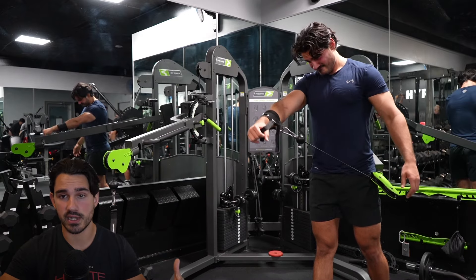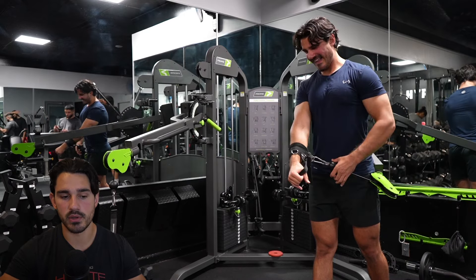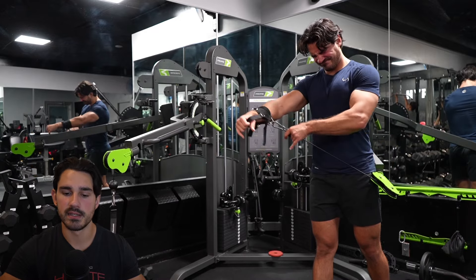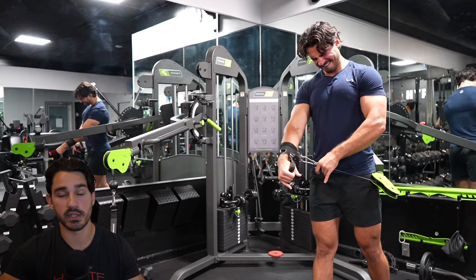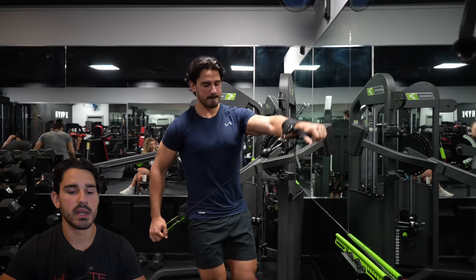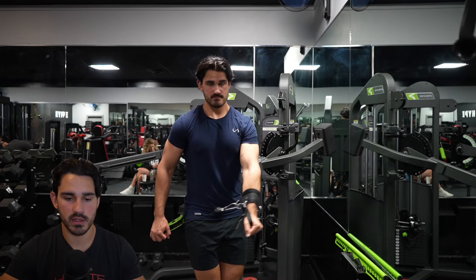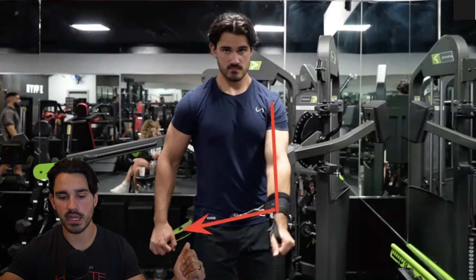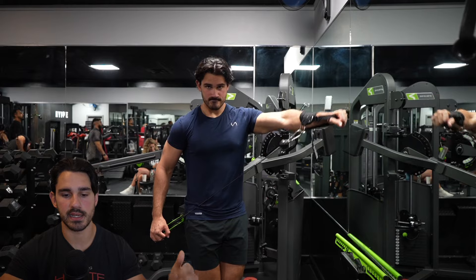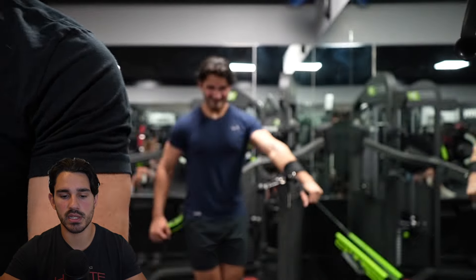I did the same thing here as with the triceps extension — aiding the concentric as I get fatigued, then controlling the eccentric. With any single-arm cable motion, I really like this as a strategy; there's no other kind of fatigue you can feel like this. You can look at it as an assisted drop set, whatever you call it — you're just extending a set more than you normally would. As for setup: at the bottom portion of the range, I'm loading close to 90 degrees. The reason I'm not moving really above 90 degrees out to the side is that the middle delt specifically is going to contribute most just in this bottom half.